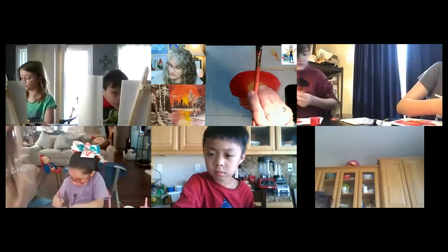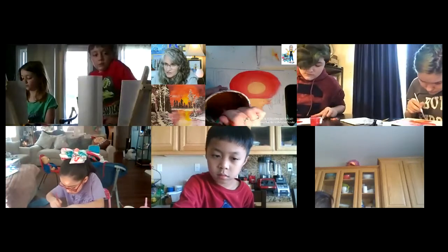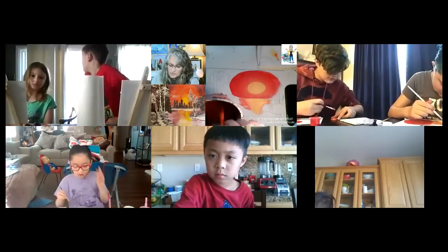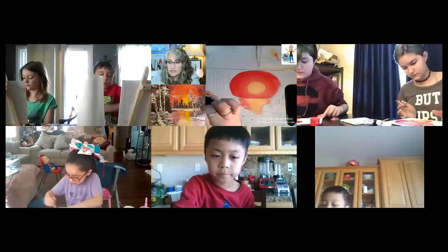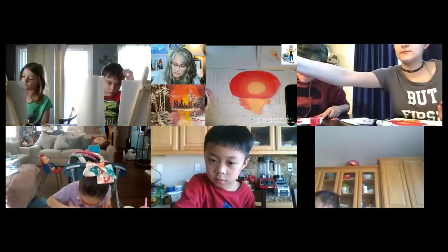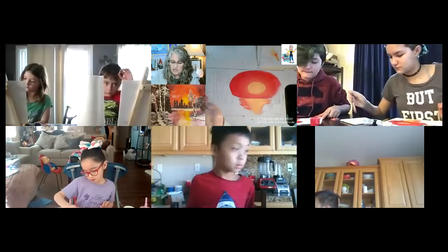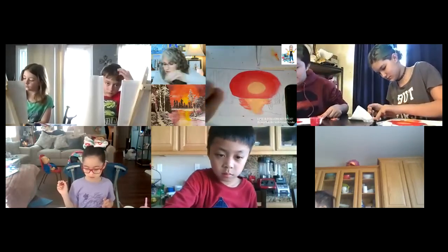I'm going to rinse the red and orange off my brush now — just swirl, swirl, swirl. You always want to make sure you rinse really well after class. Rinse these brushes because this acrylic paint, when it dries, you know how hard it dries — really crumbly. It'll ruin your brush if you don't get it rinsed. So always rinse with soap and water after class. These brushes should last you years — a long, long time.